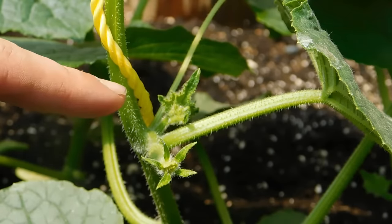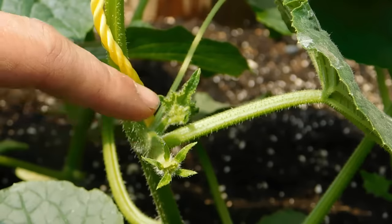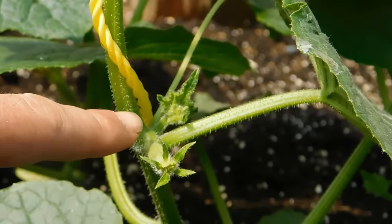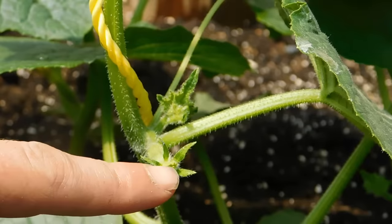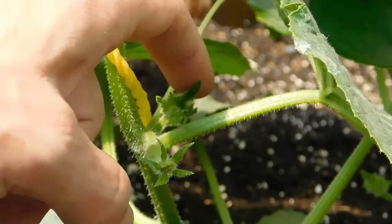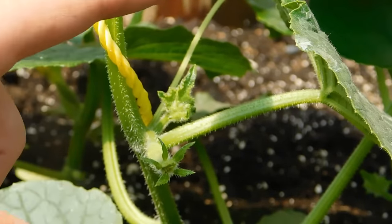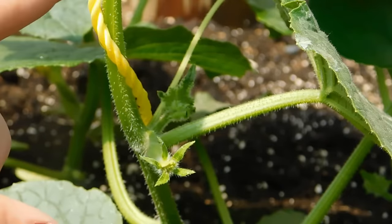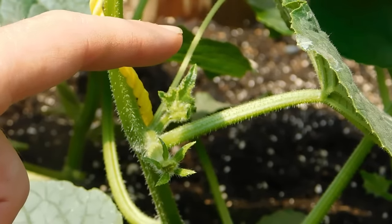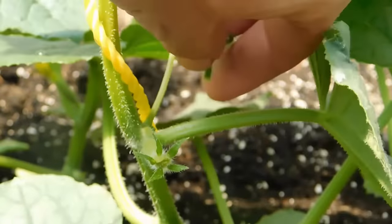Really simple. You see where my fingers are pointing — at each junction there are four things happening: there's a big leaf, there's the next cucumber with a little shaft and a yellow flower that will turn into the cucumber, there's the tendril that grabs on, and then there's this extra piece. If we let that go, it'll turn into a whole other vine. Similar to tomatoes, all the energy will go into growing bush and plant and not as much into your vegetable. So pruning is to find all these little extra pieces and take them off.